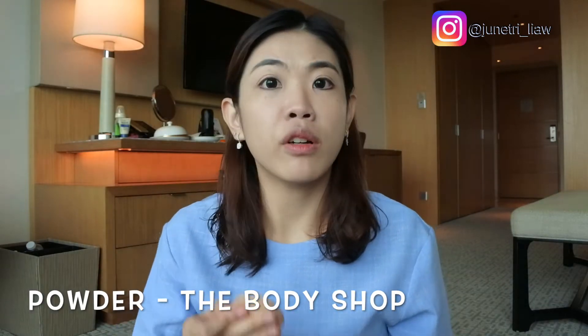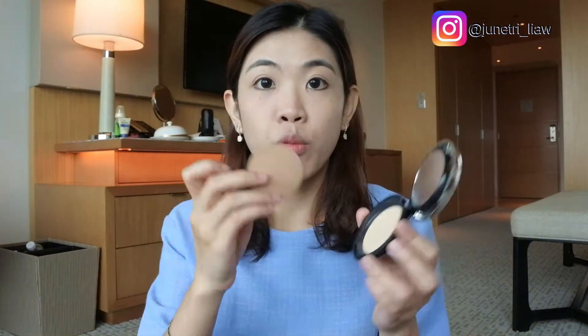So after foundation, I'm going to put on my compact powder which is from Body Shop. I always use this — I've been showing this in the past few of my videos. It's good that it comes with the sponge already. I have very dry skin, so basically I don't really have to set my makeup, but this one is just to really make sure there's nothing budging from my face — just that extra step of precaution. Done with my powder, which is quite okay and even for my complexion.